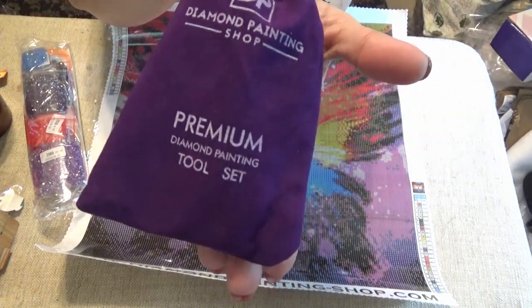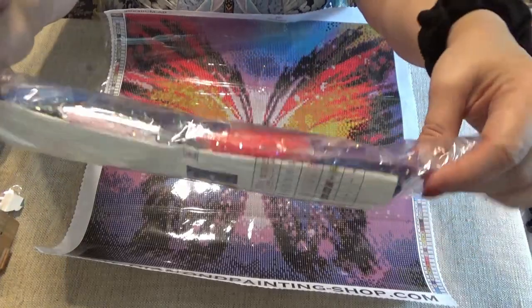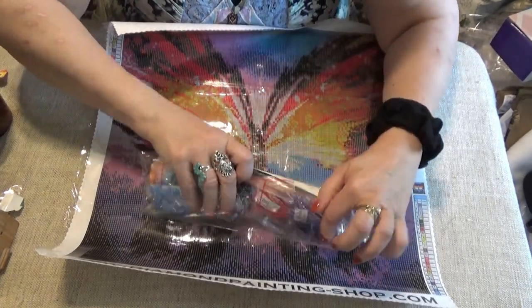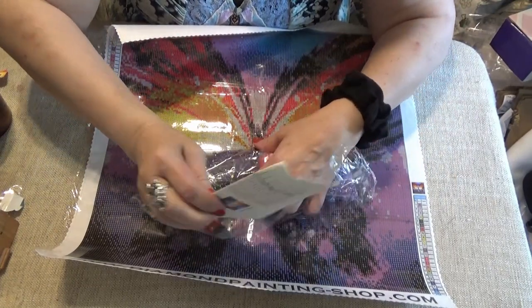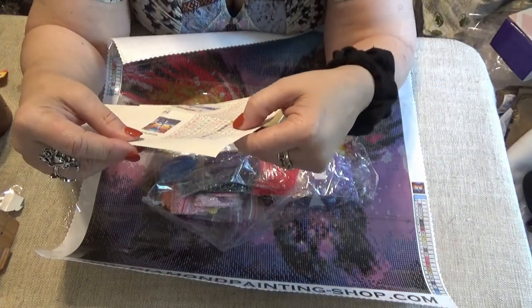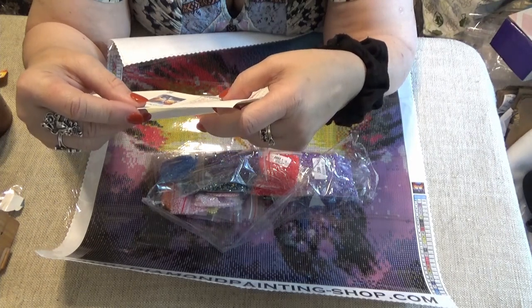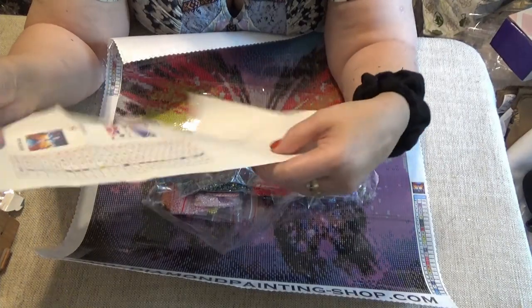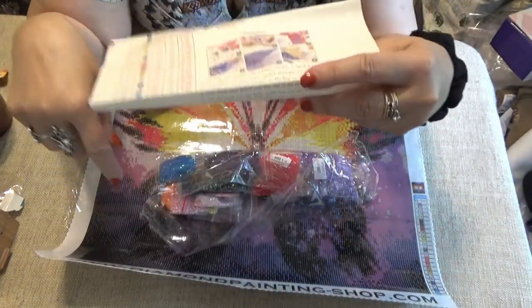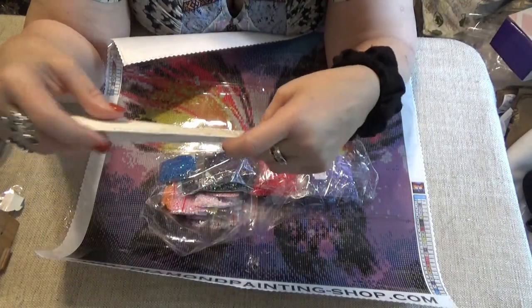This says it's a premium toolkit. Now to look at the drills — and they are all ABs, guys. They are all ABs. The page with them on it gives you the picture, the sequence number, the symbol number, the DMC number, and the quantity, in two different languages. It also gives you instructions on how to diamond paint in case you do not know. And if you really don't know, hang around Wanda's Work Basket and poke around the different videos — I have lots of introductory how-to content on here.